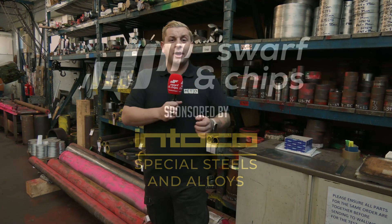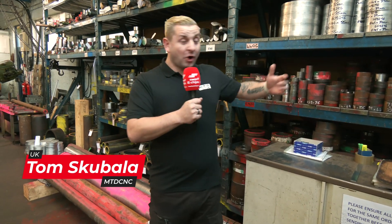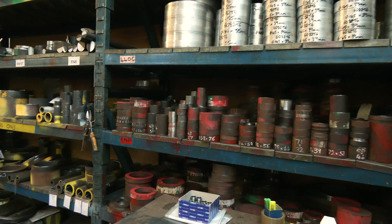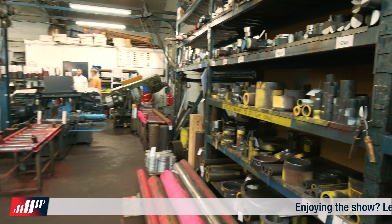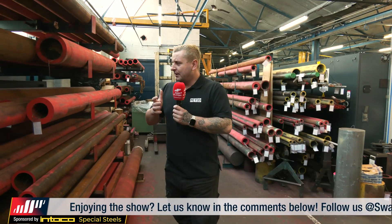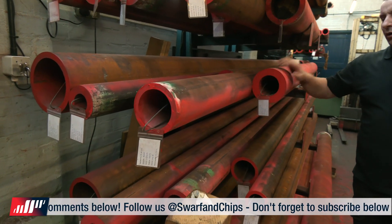I'd really like to thank Interco for sponsoring Swarf and Chips — they do special steels and alloys. And the reason I'm thinking of that is, look at all this material behind me. They do material from EN8, which is your mild steels, all the way to stainless, your H13s, your cast steels, your aluminiums. But they also do PEEK and Teflon. I don't think there's a material they don't do. But something I've noticed while I've been studying is most of their steels are hollow. So why do you think all this steel is hollow?